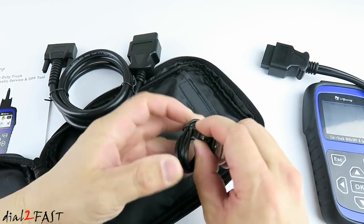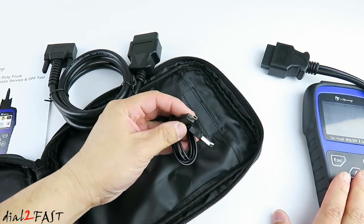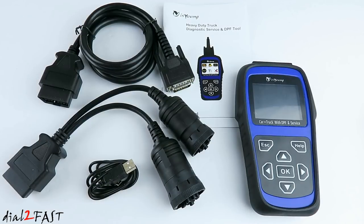In the top pocket we have the 16-pin OBD2 connector that you connect to a vehicle. We also have a USB cable for connecting the scan tool to your computer. Here's a look at everything you get with this unit.